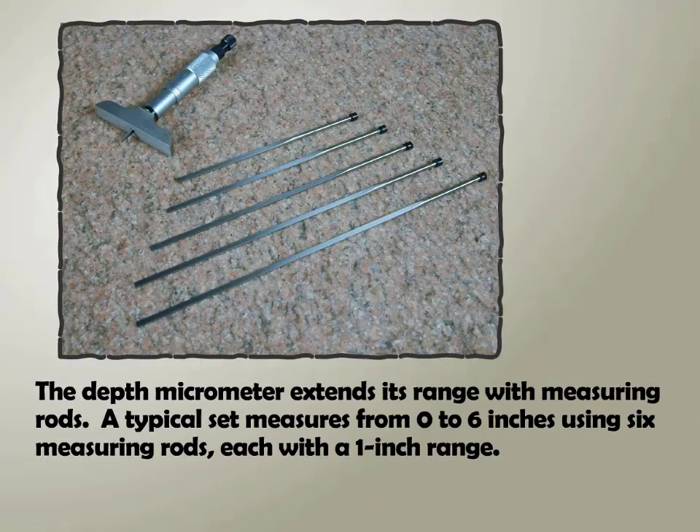The depth micrometer extends its range with measuring rods. A typical set measures from zero to six inches using six measuring rods, each with a one inch range.